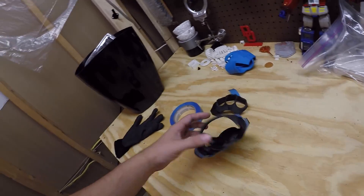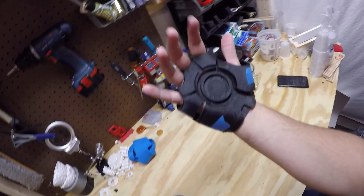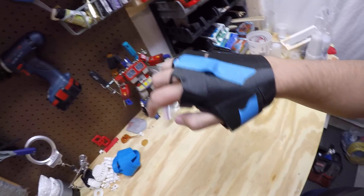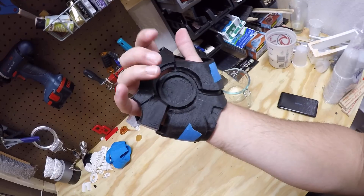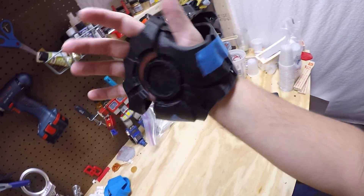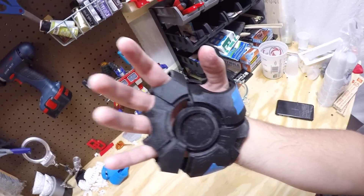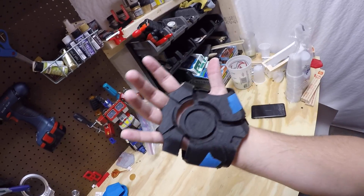Here it is on my hand — as you can see it is a little big, and I don't have the knuckles attached either, everything is just essentially taped down. I do want it a little bit larger because I'm going to cut out that center circle and put in some sort of lighting rig so I can light this up.